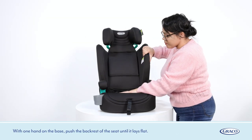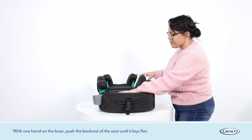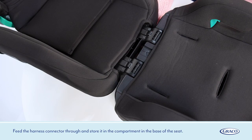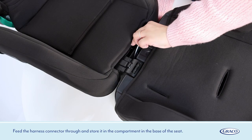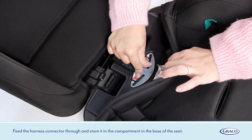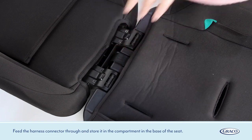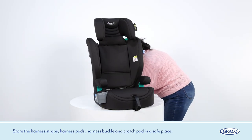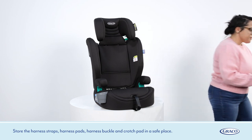With one hand on the base, push the back rest of the seat until it lays flat. Feed the harness connector through and store it in the compartment in the base of the seat. Install the harness straps, harness pads, harness buckle and crotch pad in a safe place.